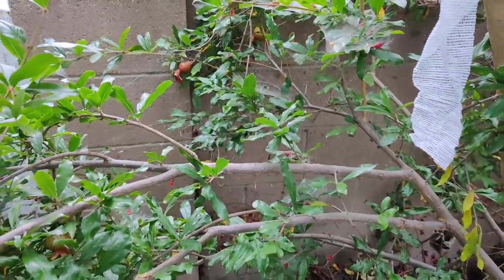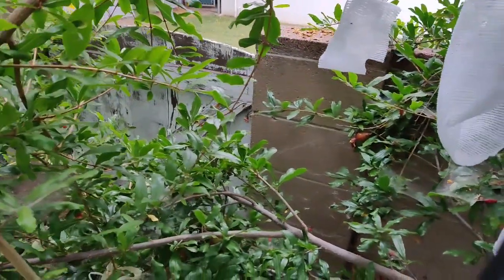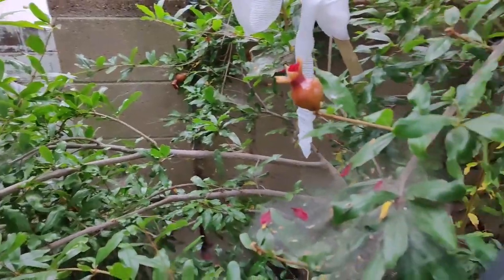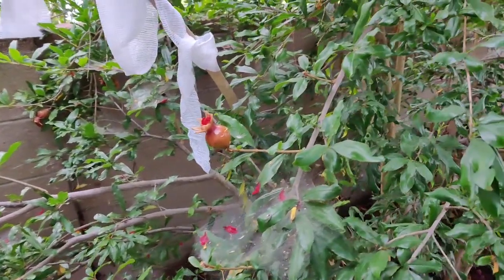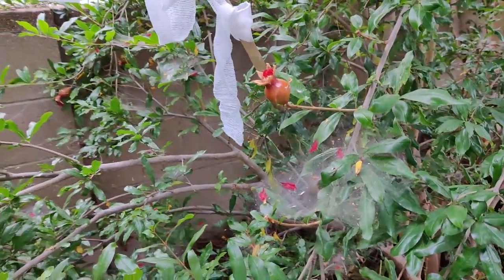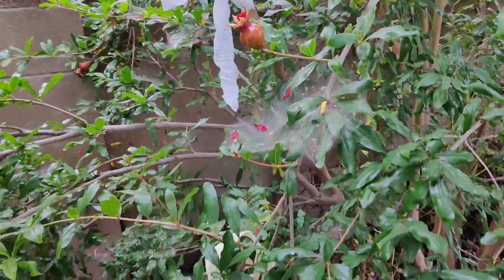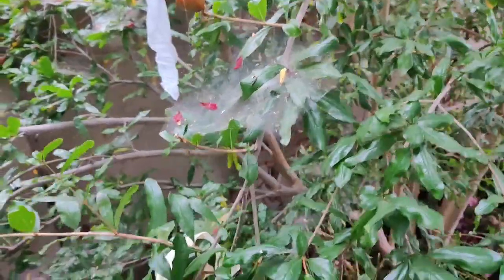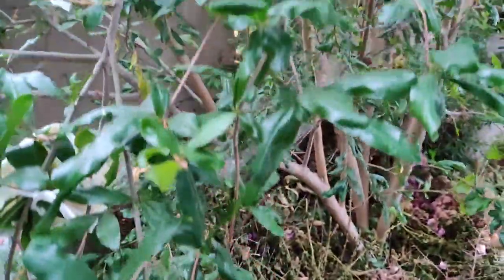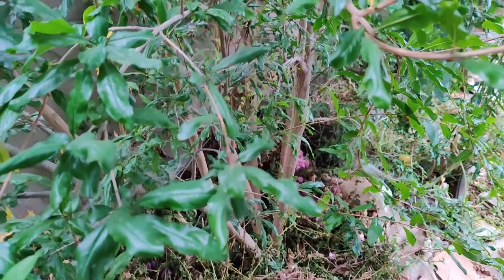Squirrels especially have already gotten to some of my fruits, as you may have seen in my prior videos. Here I have several fruits I haven't covered yet. I used leftover medical gauze, wrapping it around the branch so that squirrels trying to climb will get their little nails caught in the gauze and feel like they're getting trapped and won't climb up to eat the fruit — at least that's the theory. On some I've wrapped them with mesh from Costco and other places.